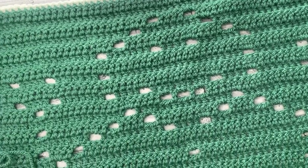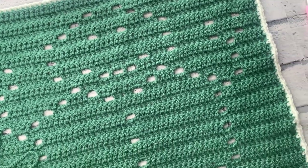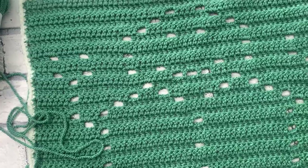Welcome back to another crochet tutorial with CozyRosieUK. Today I'm sharing with you how to crochet this Filet Crochet Snowman as part of the Jolly Holiday Blanket Crochet Along.